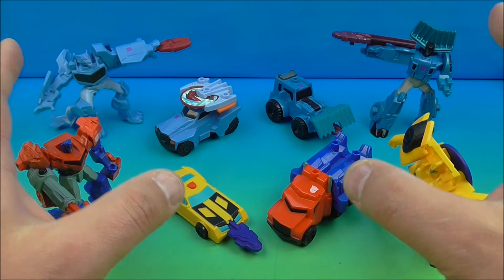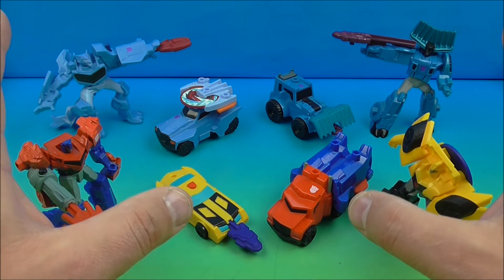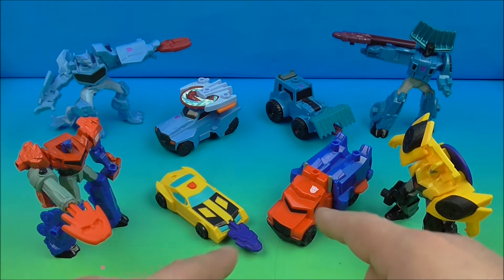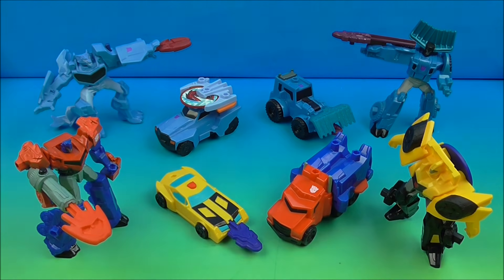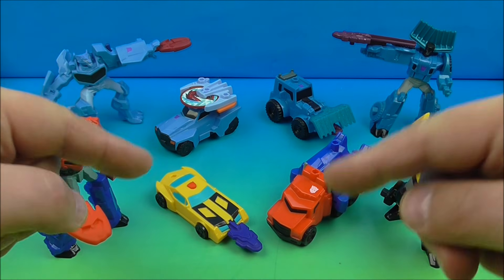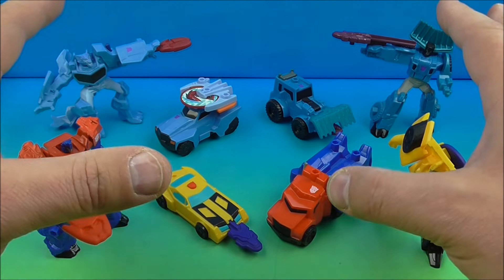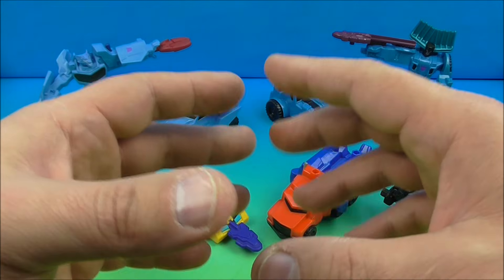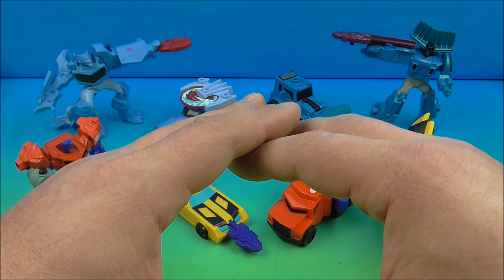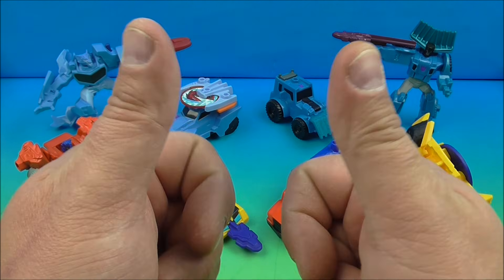So there you have it everybody — Transformers Robots in Disguise set of eight awesome little toys released by McDonald's here in 2016. I absolutely love this set, it's a complete win. I love Transformers, especially Optimus — he's my favorite of all time. I have two complete sets to give away to two lucky people. To enter, leave a comment below telling me your all-time favorite Transformer — Autobot or Decepticon, doesn't matter. You can also enter on my Facebook group, Instagram, and Twitter. In a few weeks I'll pick two lucky winners. Thanks for watching everybody, take care, see you next time!